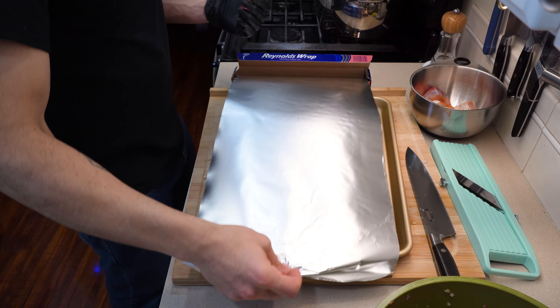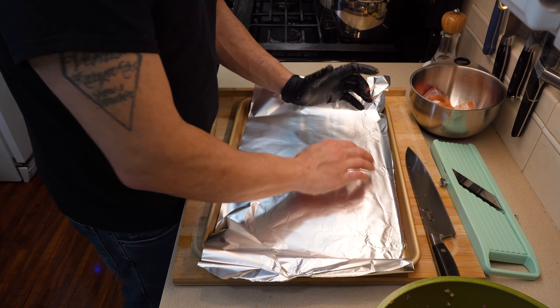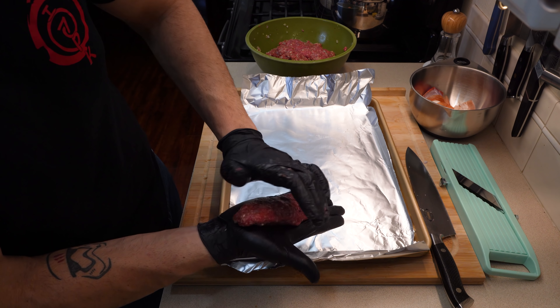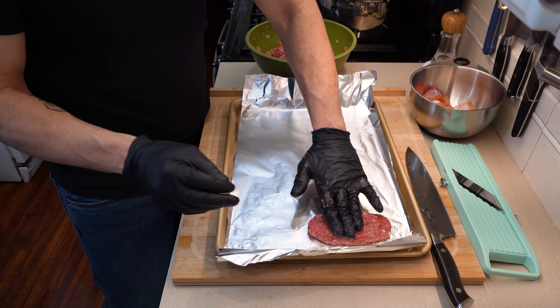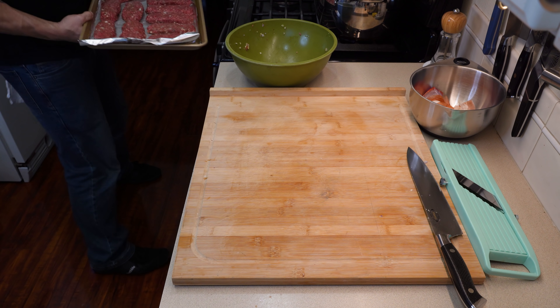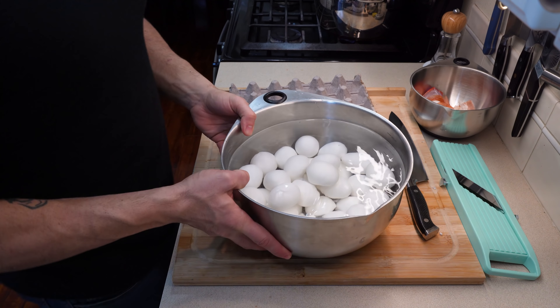After combining everything, grab a sheet tray lined with aluminum foil to save yourself some cleanup later — trust me. Once you have that lined with aluminum foil, measure these out into large portions at 150 grams each and then form them into a log shape. I like doing them in this style because I can use them for sandwiches if I really want to. Once you have them all shaped out, place them into your oven at 375 degrees for about 15 minutes.